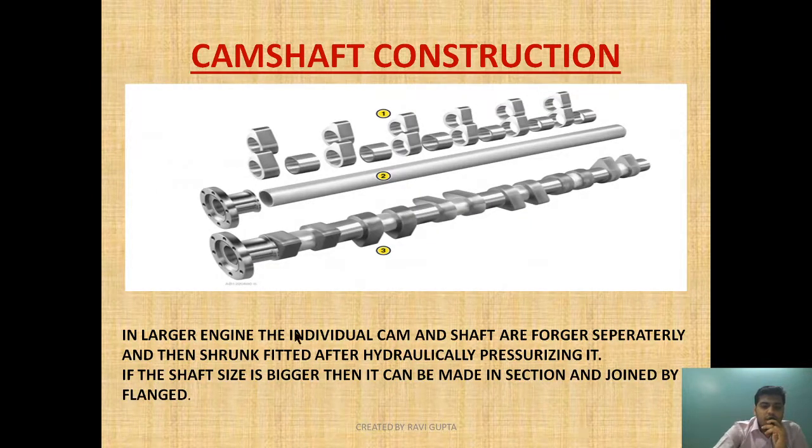For larger engines, if the camshaft is long enough it also needs to be made in sections. In large engines, three different components are used: the cylindrical section, the cam profile, and the coupling — a collar joint provided in between. The individual cam and shaft are forged separately, and then the cam profile is placed onto the cylindrical section by hydraulically pressurizing it and shrink fitting it.